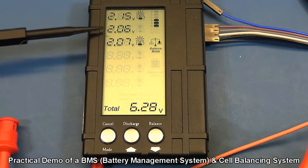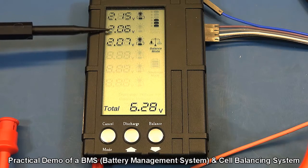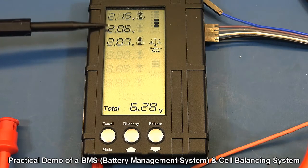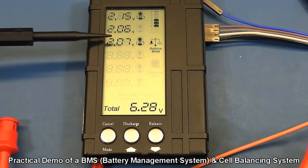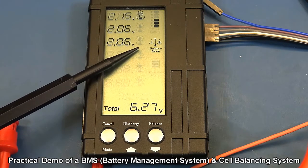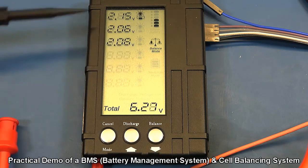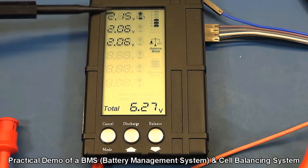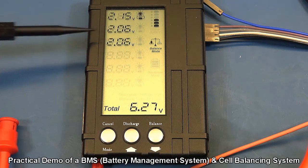We've got a bit of a challenge here — a moving target — because these are capacitors which self-dissipate their voltage and don't hold it well like a normal cell would. So this cell has been slowly moving down and the other two are chasing it to equalize. When one equalizes you can see the balancing function switches off, but if there's a slight difference the balance function comes back in. We'll see if the voltage can equalize before it gets too low and the balance function is disabled.